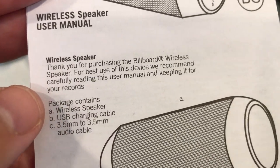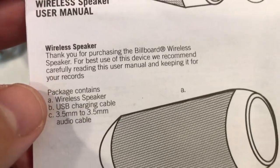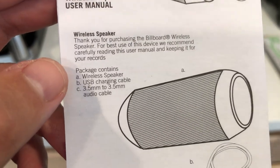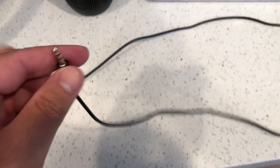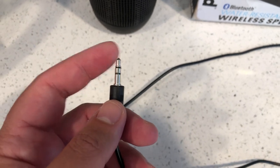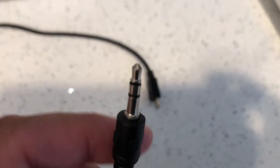The instruction manual says: thank you for purchasing the Billboard wireless speaker — for best use, carefully read this user manual. Package contains: A) a wireless speaker, B) a USB charging cable, and C) a 3.5mm to 3.5mm audio cable — the auxiliary cable — with silver-plated tips, kind of like the Beats by Dr. Dre products, though those normally have gold-plated tips.